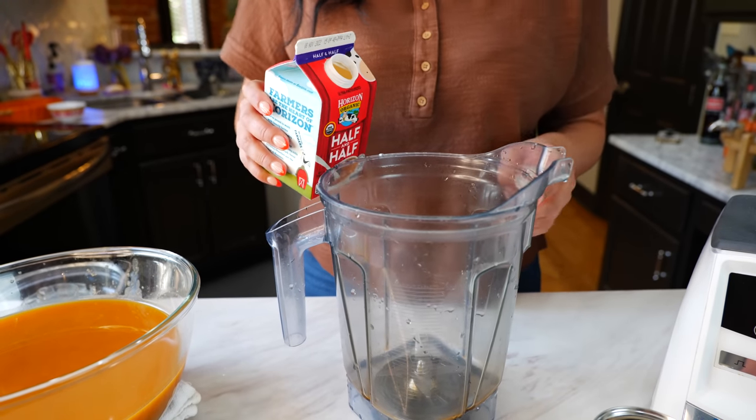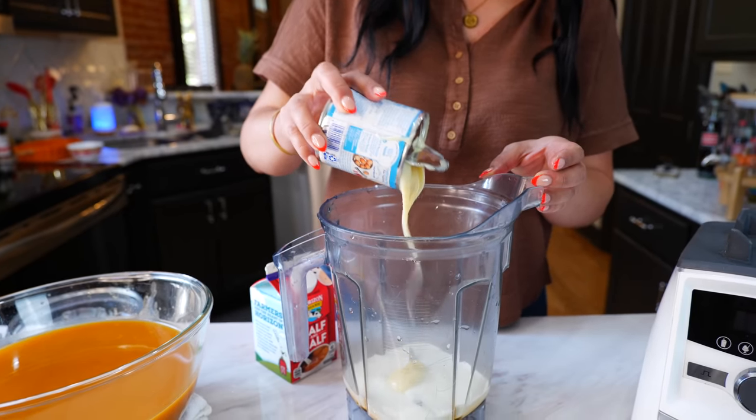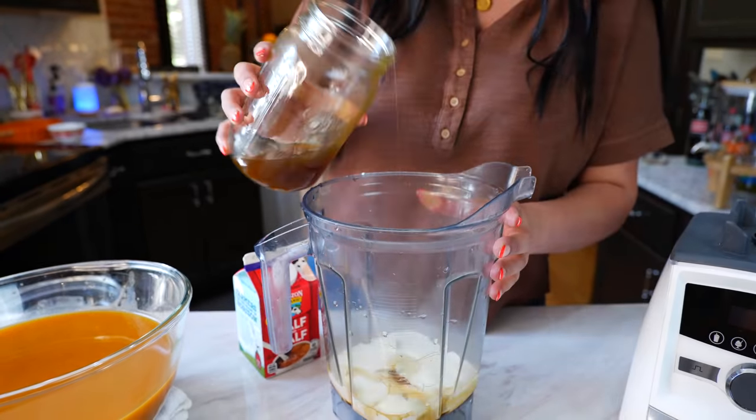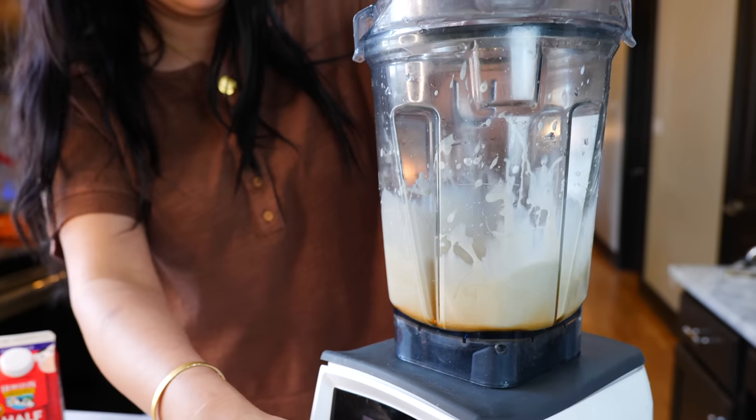If you want a little bit of sweet cream for your drink, you can add half a cup of half and half, your desired amount of condensed milk, a little more of your syrup, a quarter cup of heavy whipping cream, and blend it until it's nice and creamy.